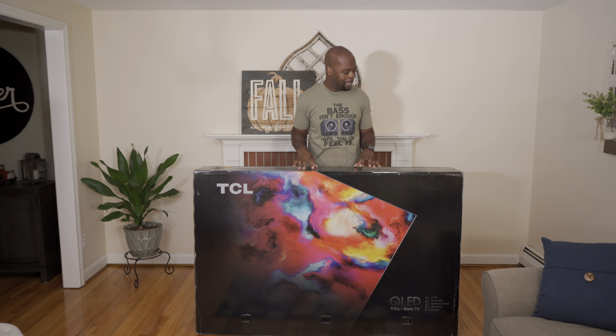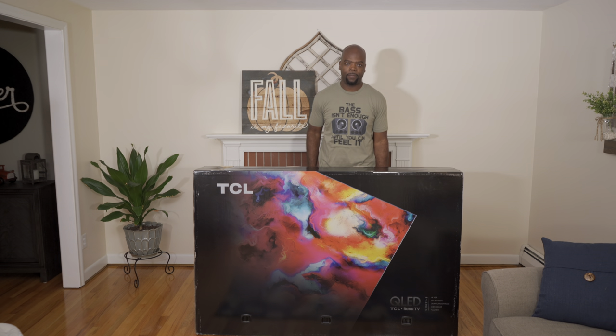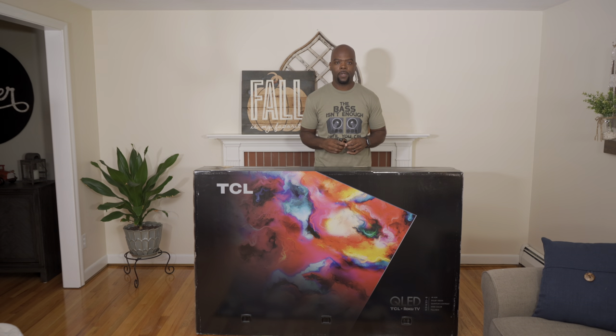This TV comes in 65 and 75 inch screen sizes, and this is no doubt the biggest box I've ever seen a 65 inch TV come in. It's not only tall but thick — yeah, it's all the way chunky. But that doesn't matter. Let's dig inside and see what's in there.